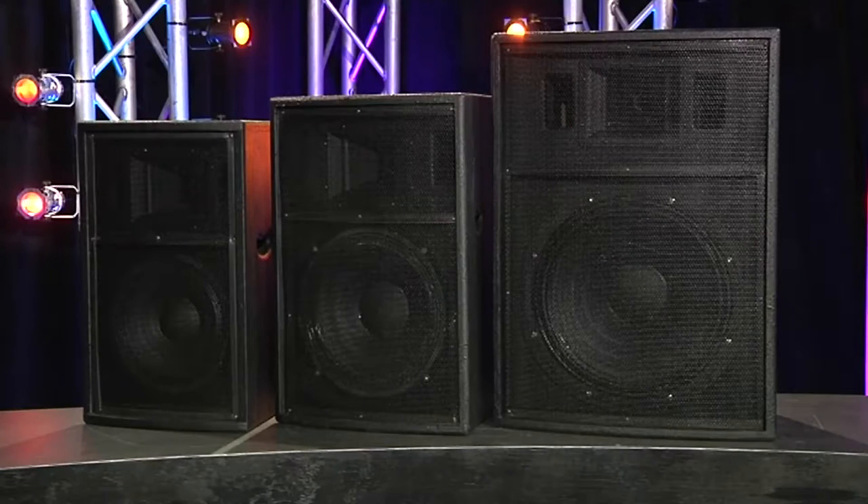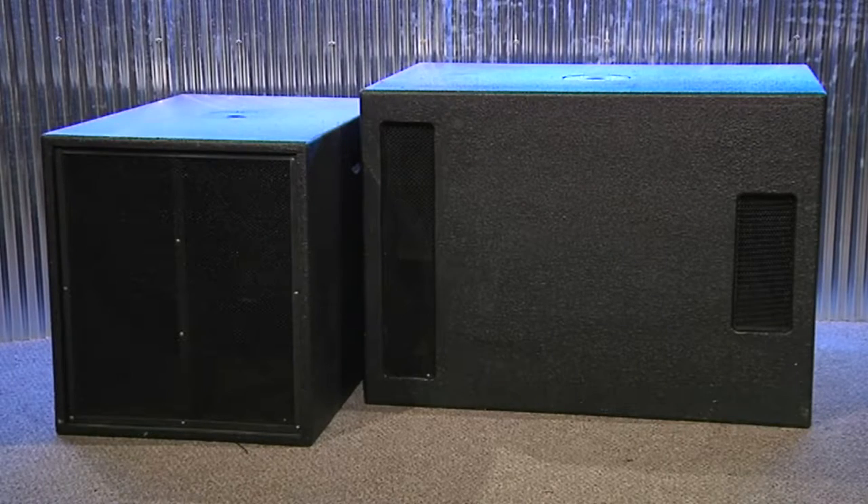And you've got a new range out. Yes, Fane componentry. What's in the range at this point? To start with, we've got a 10, 12, and 15 inch full range box, a 15 inch sub, and an 18 inch sub, and there'll be more boxes to come throughout the year.